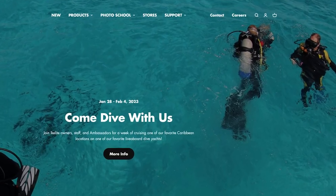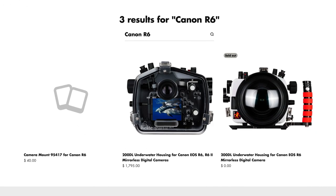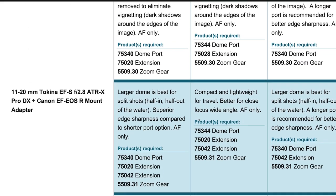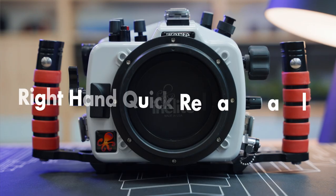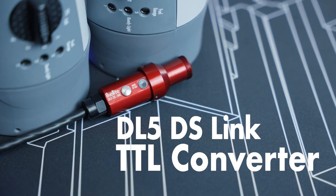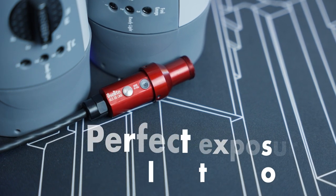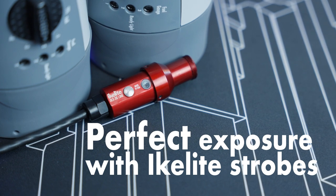If you're just getting into the R6 system, don't forget you will need to purchase a compatible DL system port. Visit the port chart linked from the R6 product page to find the right components for your lens. I also recommend adding a vacuum pump and right-hand quick release handle, especially if you're diving on scuba. The R6 Mark II is fully compatible with the DL5 DS-Link TTL converter for perfect automated strobe exposure when shooting Ikelite DS series strobes.